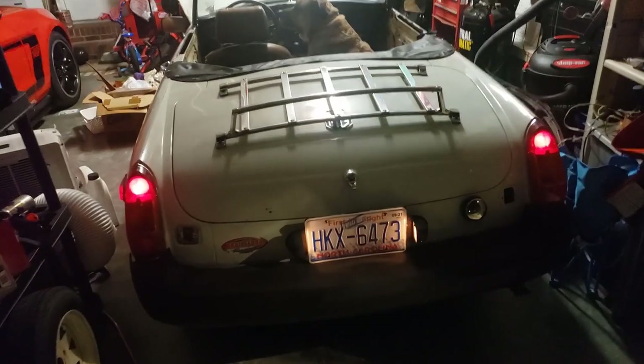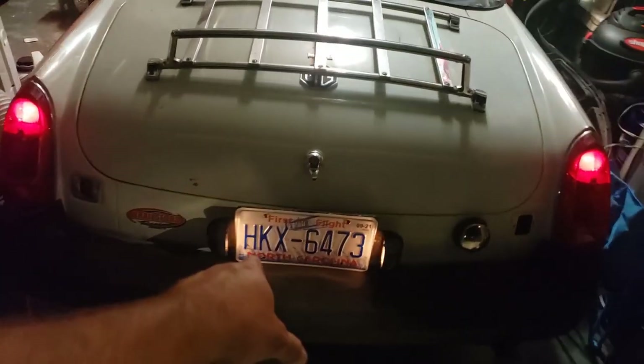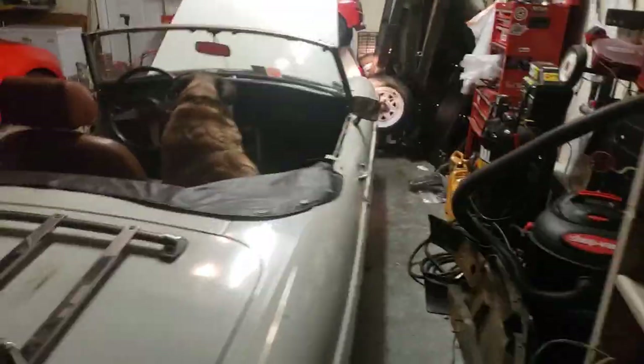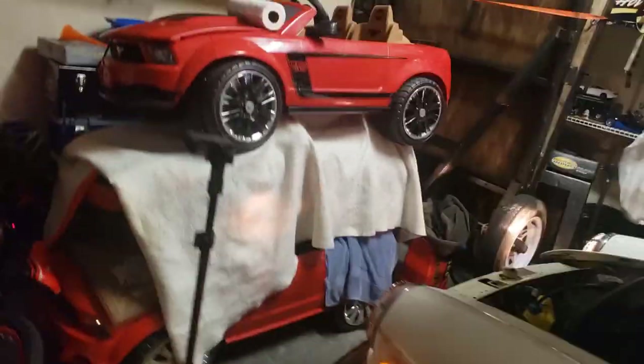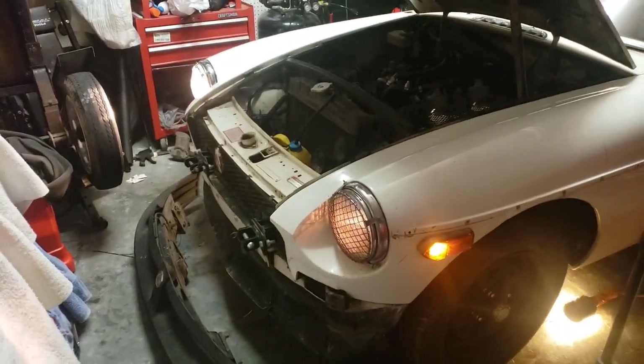Alright guys, so as you can see, just by jiggling the cables around a little bit, we were able to get the tail lights on, the license plate lights on, and the left side markers on. The right side markers, for whatever reason, still won't come on. The left front side marker's on, and the headlights — well, one works, one sort of works.